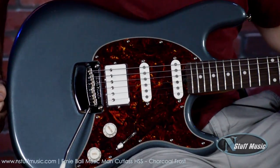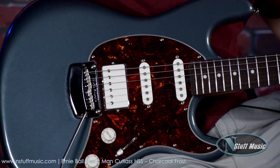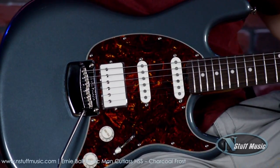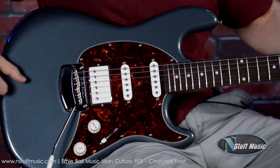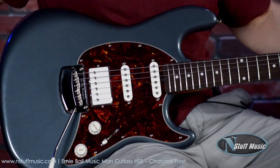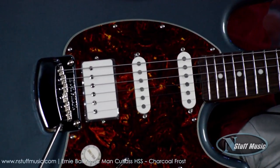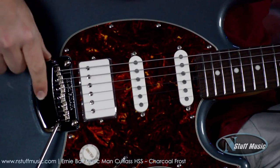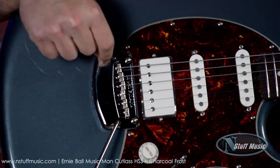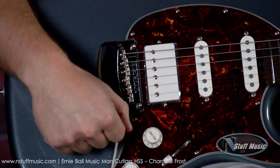This is the Cutlass HSS. The body is made of alder with a high-gloss polyester finish. The color is charcoal frost — a really cool color — with a tortoiseshell pick guard, which is a nice touch. We have a Music Man Modern Tremolo with a vintage bent steel saddle. It's a great tremolo; they're really stable and stay in tune nicely.